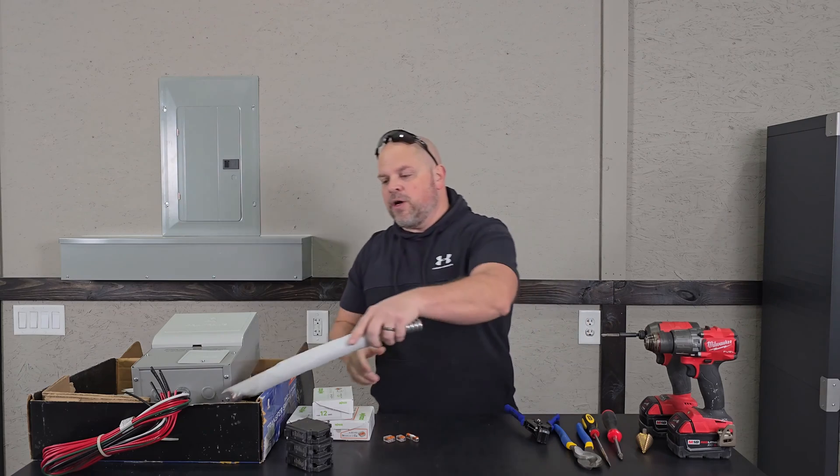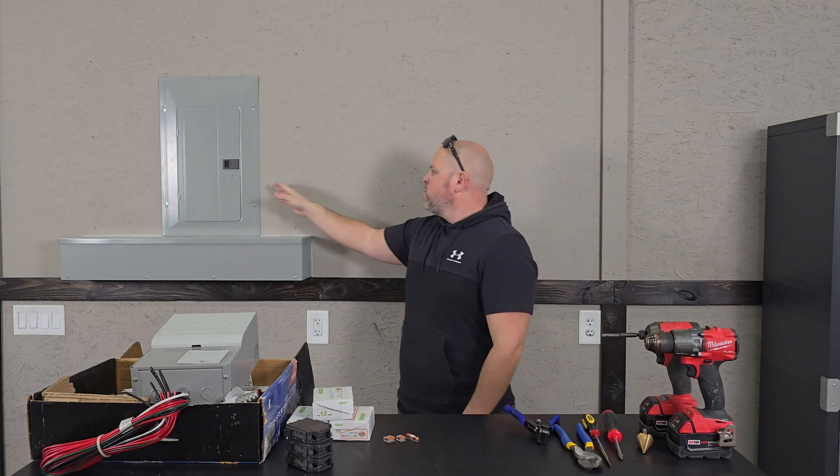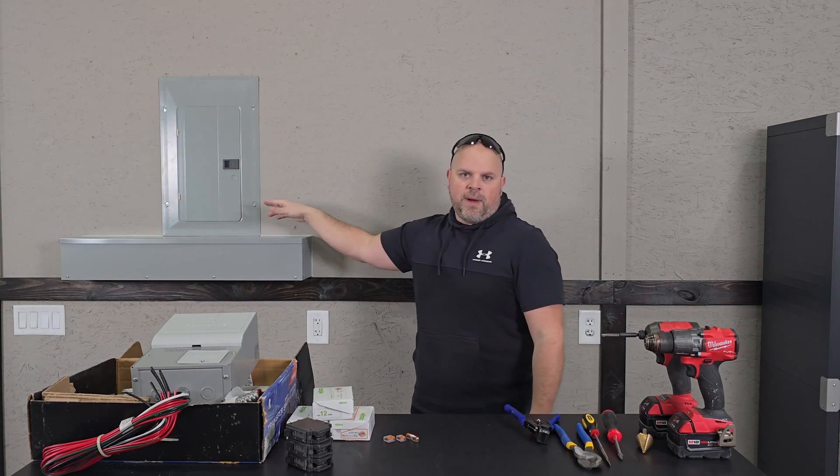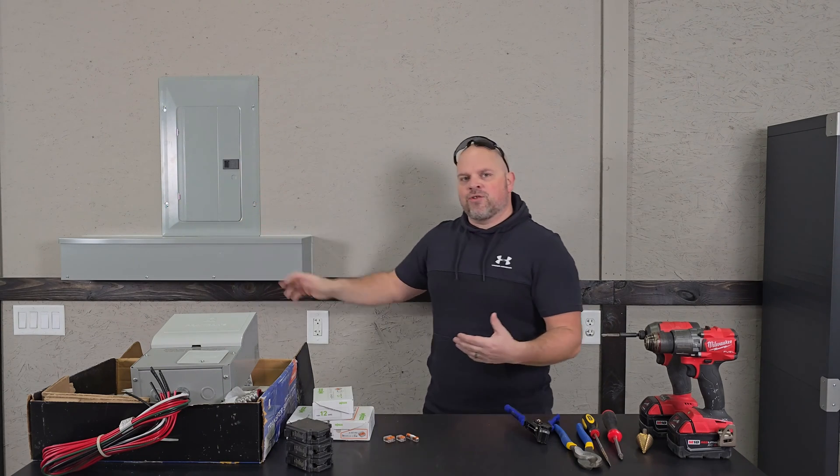In my scenario, I have an electrical trough, so it makes things a lot easier. But you may have to cut into the wall and go straight into the box in your setup. It's really no different than going into the trough and running into the box from inside the trough.